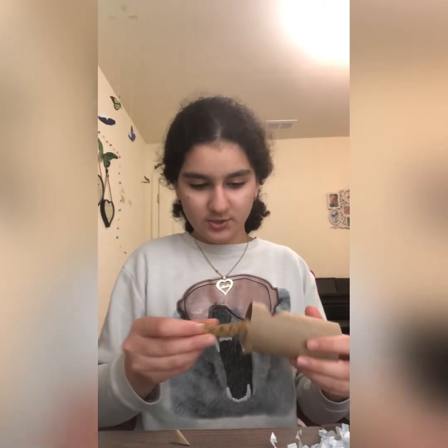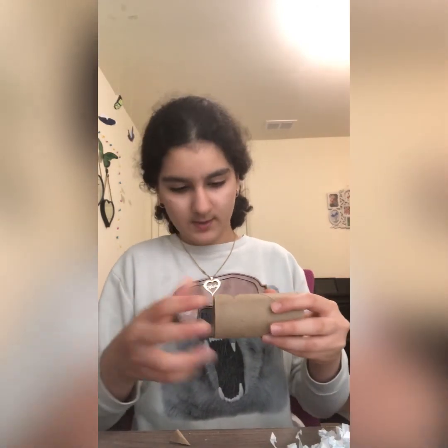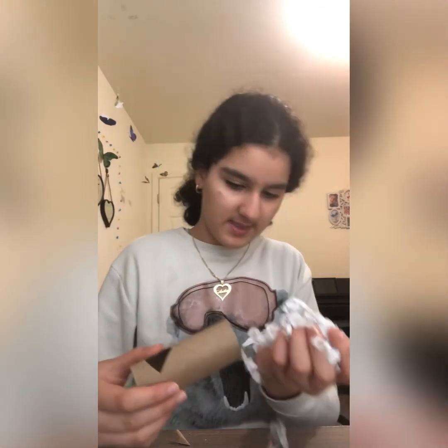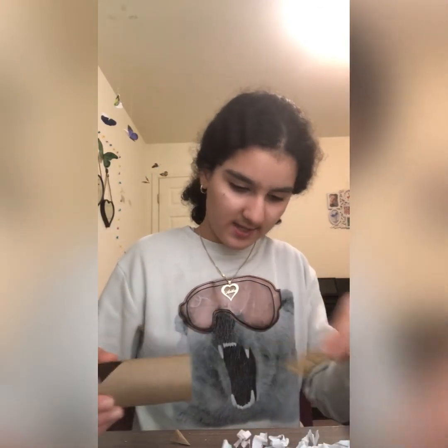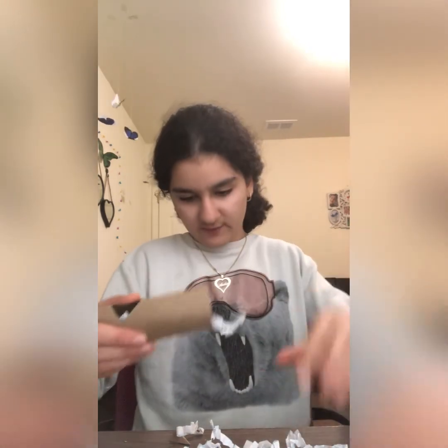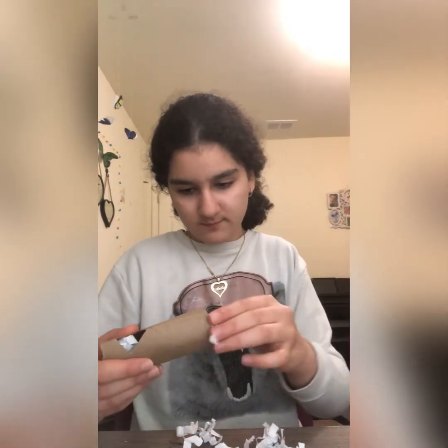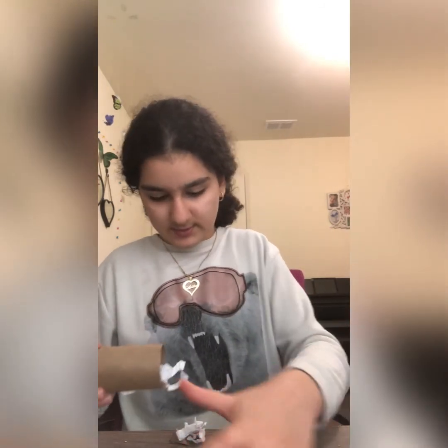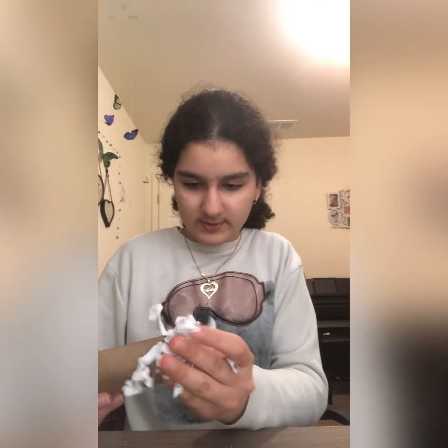Now we're going to put in the treat. It's kind of sticking out from there. I think I'm going to first stick in some shredded paper so it's going to cover the bottom a little, and then we're going to put it in. Then put some on the top — just going to cover the top.